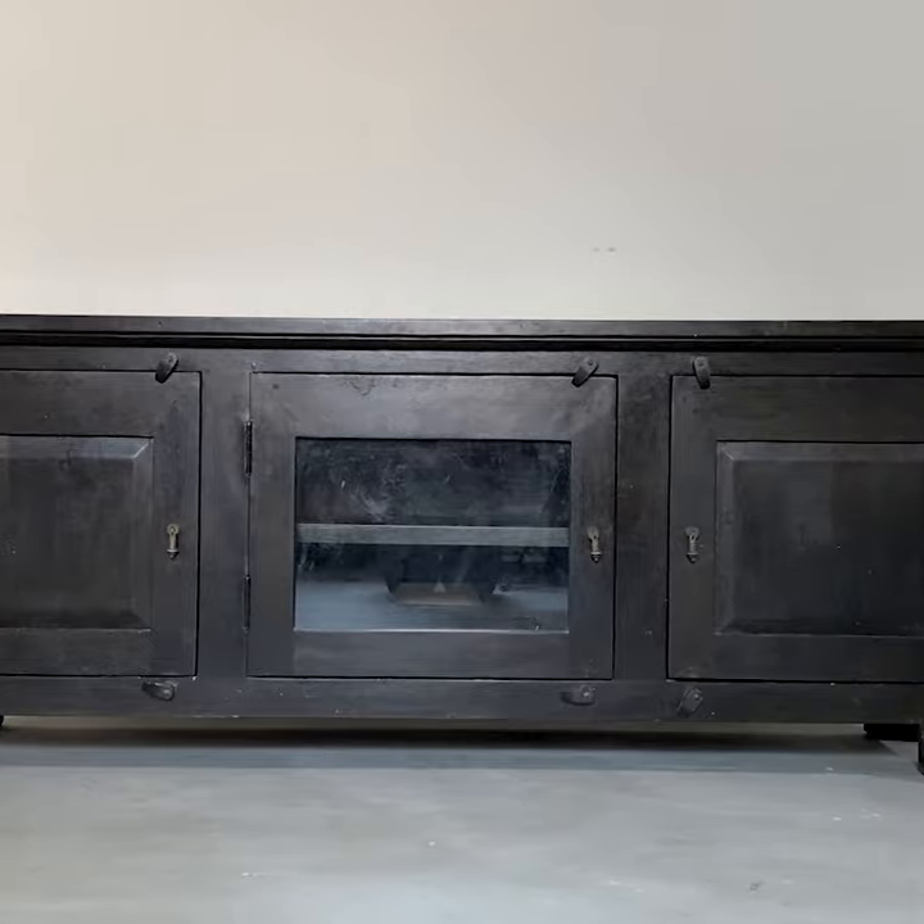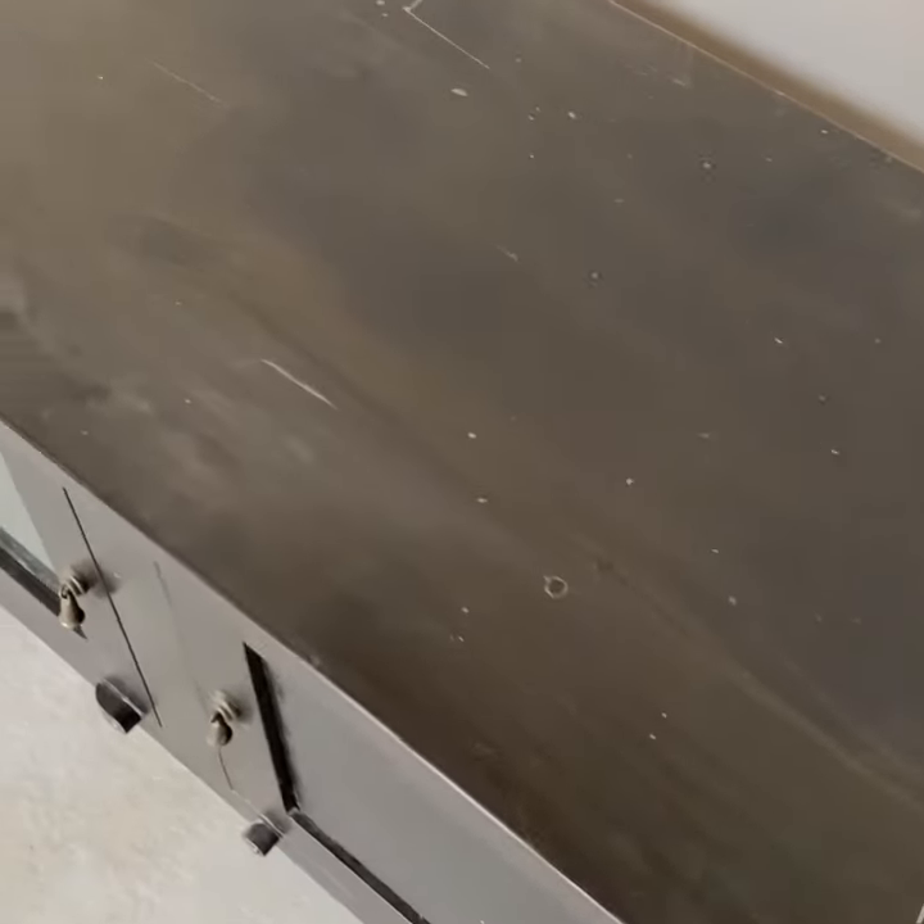This beast of a TV stand came from my sister who's updating her home, so she just gave it to me. Isn't she so nice?